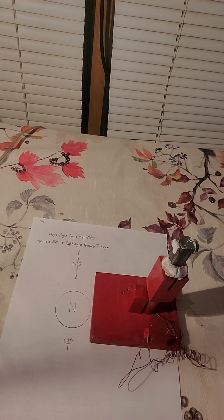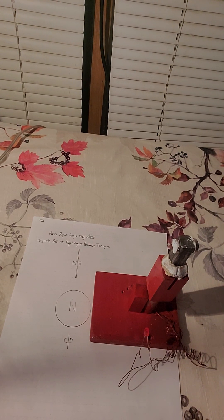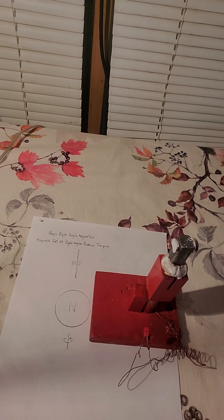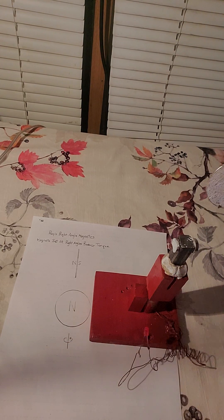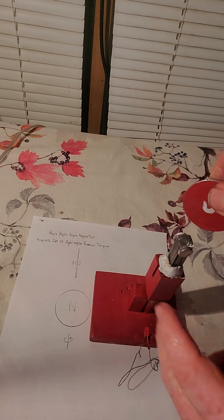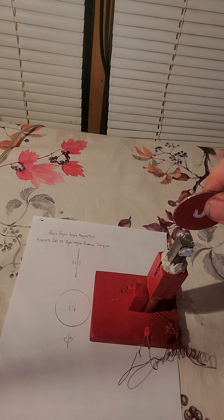I have the same principle here. This has a north and a south, and this has a north and a south, but I broke it up so I could put an insert in the center to work with it better and see what was going on. So now I still have two magnets at right angles — this field is going this direction, this field is going this direction. We bring it down, and you can see there is power in the torquing. But there again, we're locked up — there is no gain.